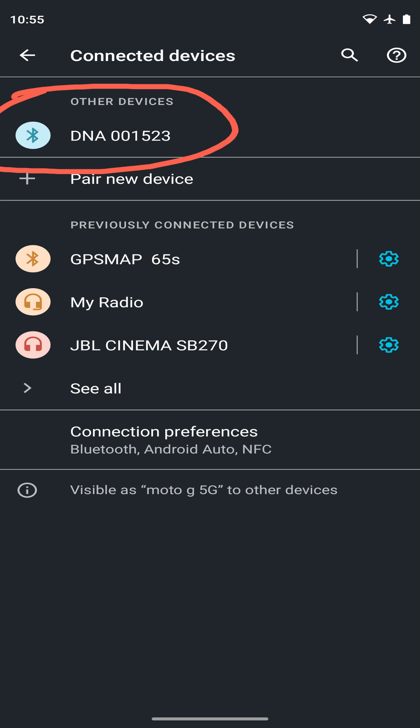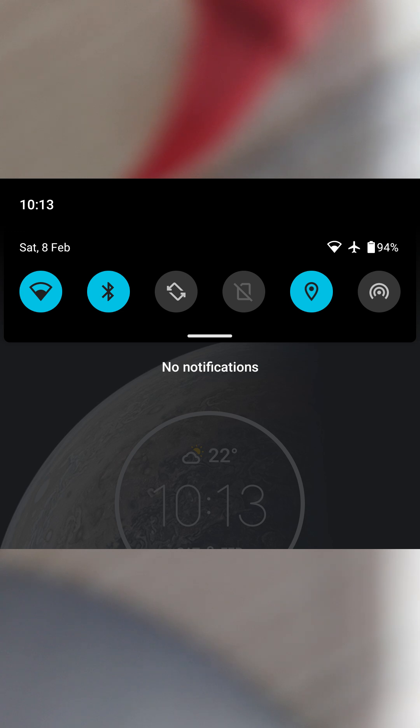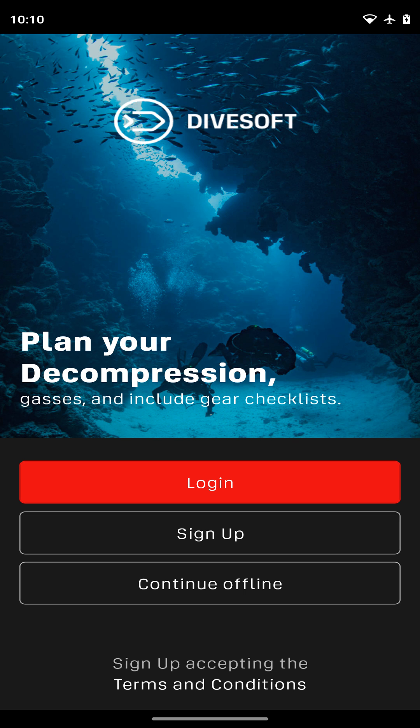If your DNA and app are already paired, all you need to do is make sure your phone's location and Bluetooth are turned on and then launch the Divesoft app. You can sign in, or if you do not have internet access, you can use the offline option.